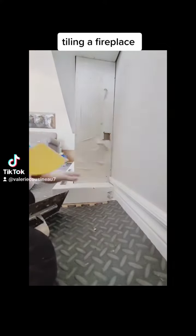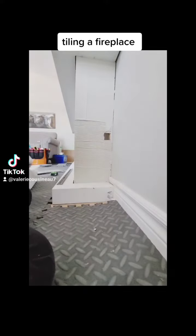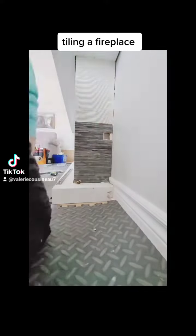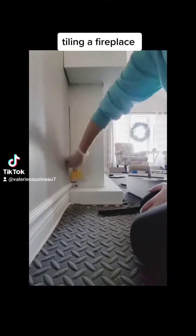Hey everybody, I thought I would share another tiling video with you since you guys seem to be enjoying them. Surprise surprise, I'm tiling another fireplace today — this is not my standard, I usually stick to backsplashes or accent walls. But work is work, it's a nice quick job, and it was a lot of fun.